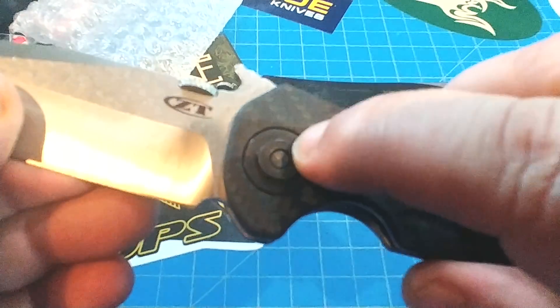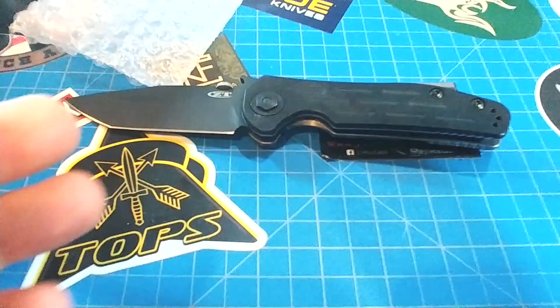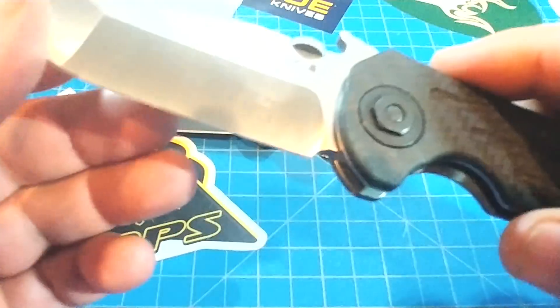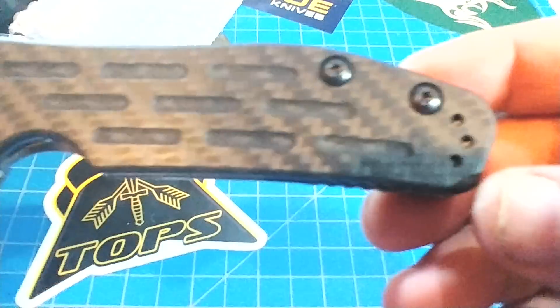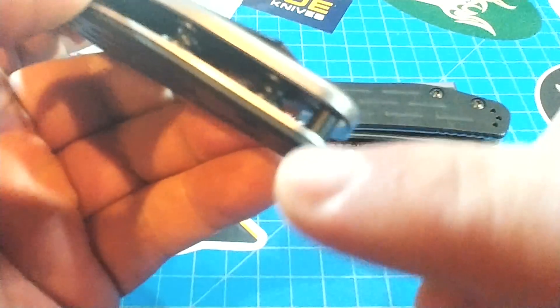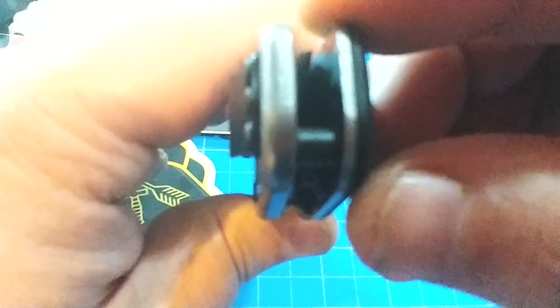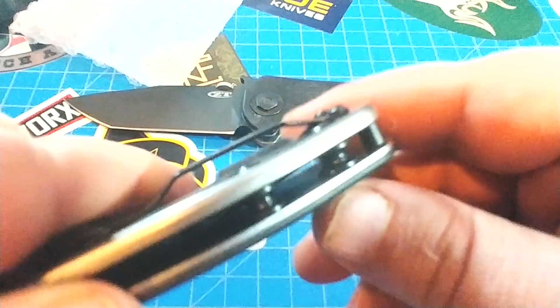I like the bolt here, the way they changed up the pivot — I kind of like that. You know, you get tired of the whole Torx thing, so it's kind of different and kind of cool. It doesn't have a lanyard hole, but it does have a standoff here for the lanyard that you can go ahead and get your lanyard on.